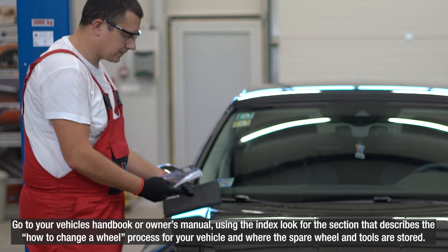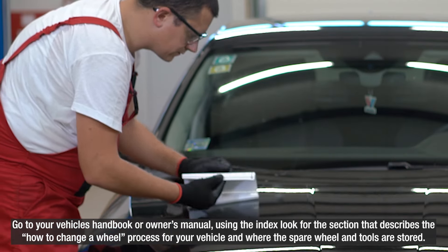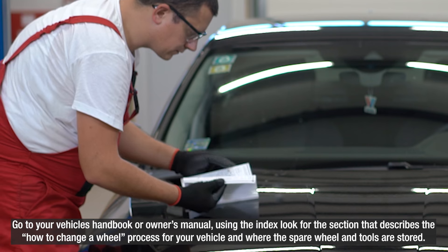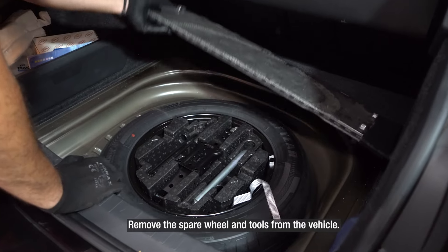Go to your vehicle's handbook or owner's manual. Using the index, look for the section that describes the how-to-change-a-wheel process for your vehicle and where the spare wheel and tools are stored. Remove the spare wheel and tools from the vehicle.